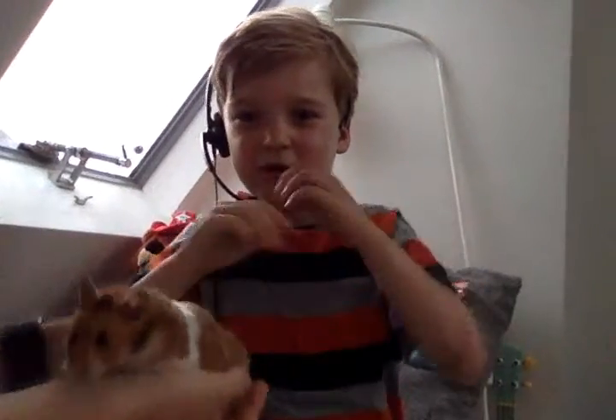Chewie's getting out of hand now. You hold him for a bit — he's really tame.